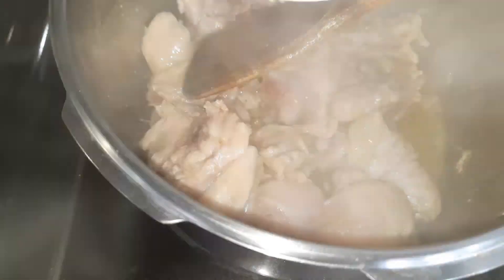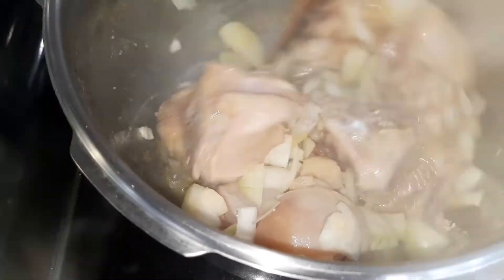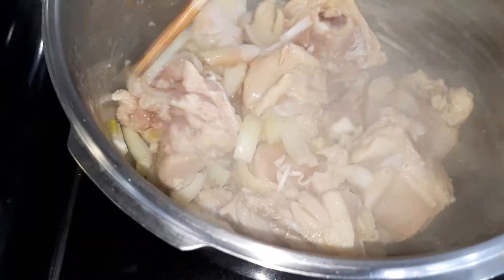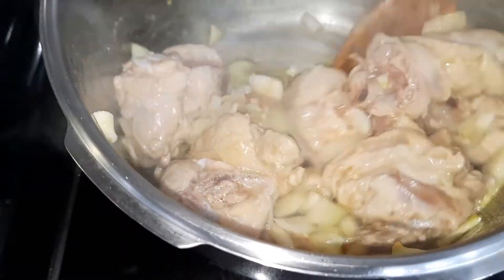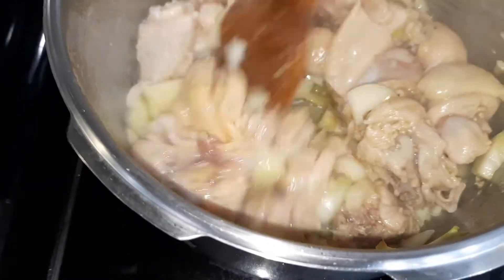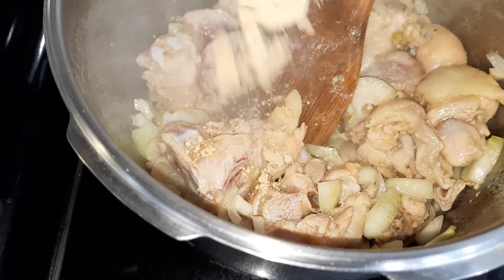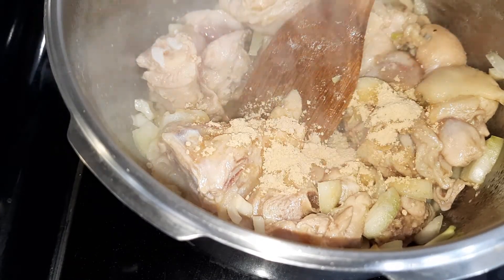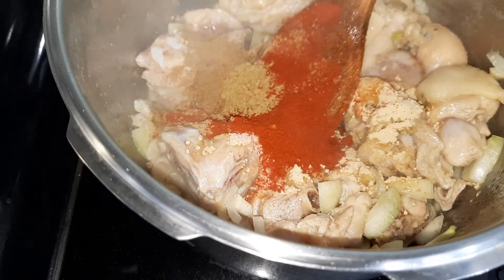Add the onions now after two minutes, and cook for one more minute. I forgot to show you — one teaspoon ginger powder. I'm going to add all the spices with the salt and everything.